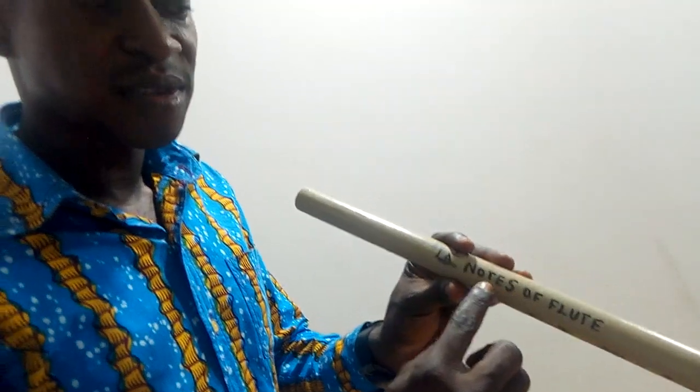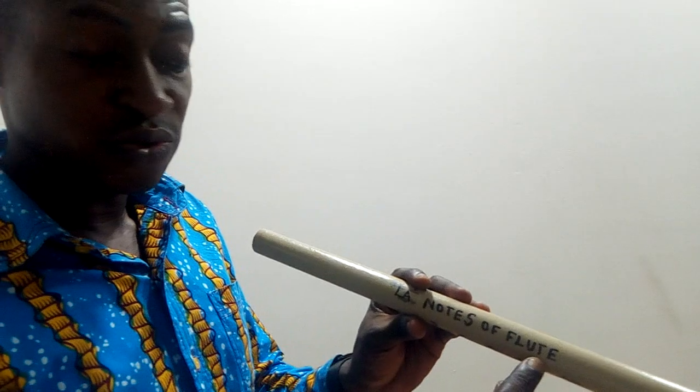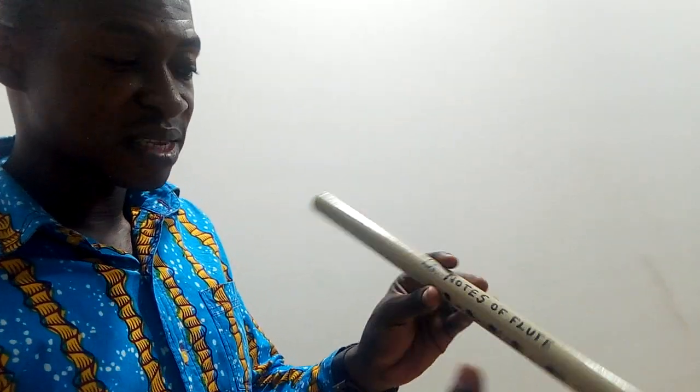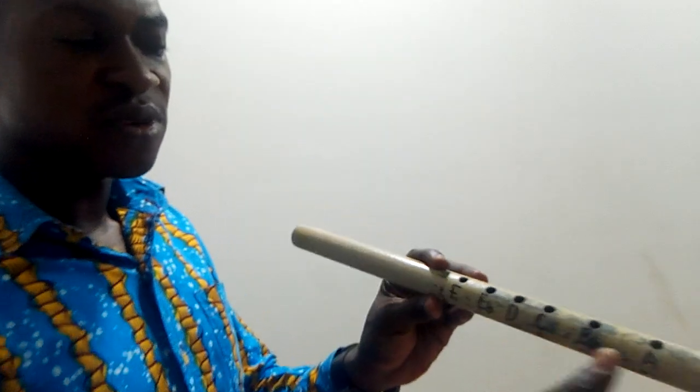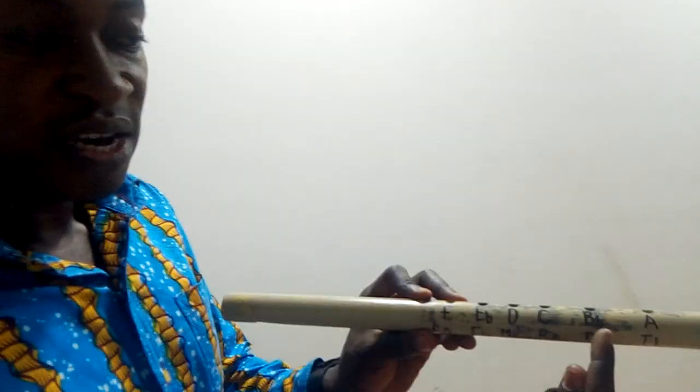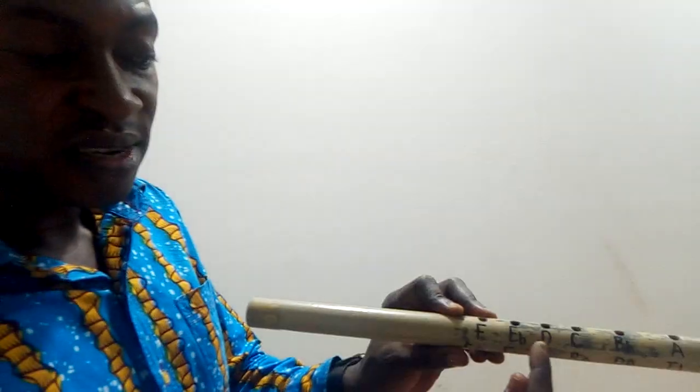Now as we can see, we have written the notes — or keys — of the flute. They are the same thing. You can see that we have the musical alphabet for the scale of B-flat written under the holes.